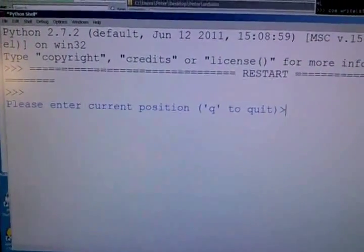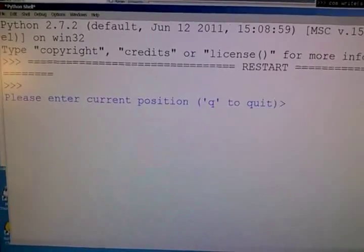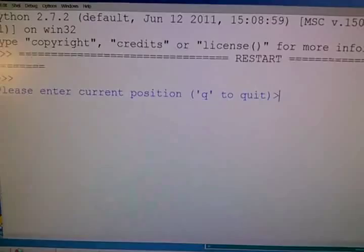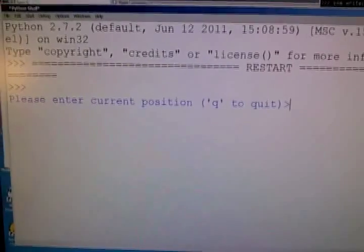I have the Python script right here that's using PySerial, and it prompts the user to enter the current position of the odometer. Because this is an open-loop system, we don't actually know what the odometer reads. We just use dead reckoning to try and remember where the odometer was and then move it as needed.